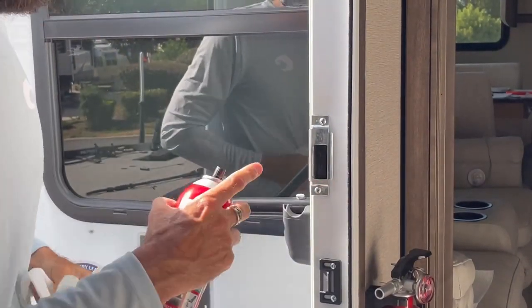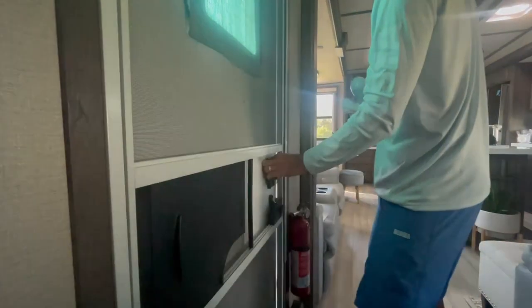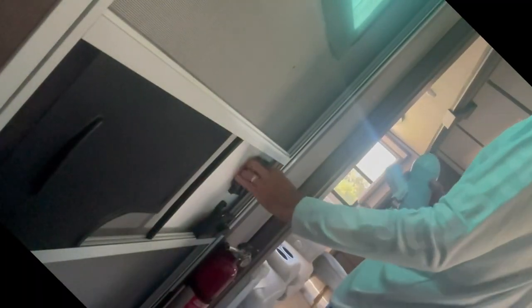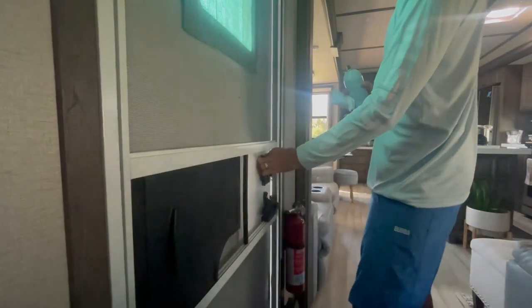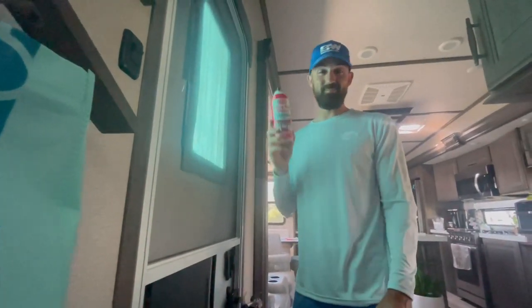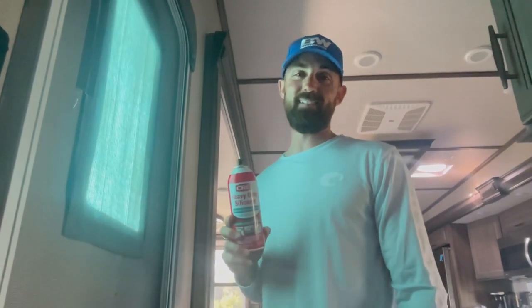Wipe around the edges, then shut and close the door. Our latch isn't sticking anymore — it's got a nice smooth feel to it. It's that easy. Just get some silicone spray and opening and shutting your door becomes so much smoother and easier. Quick fix! Hope that helps. Thanks for watching — click like, click subscribe, and we'll see you guys in the next one.